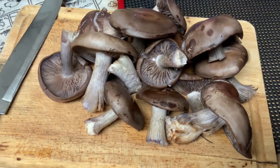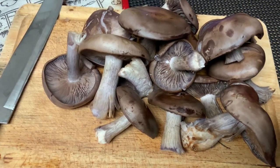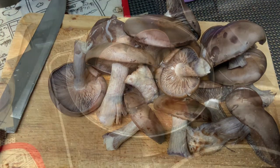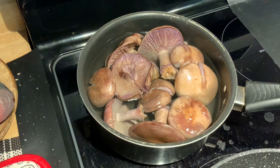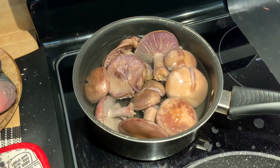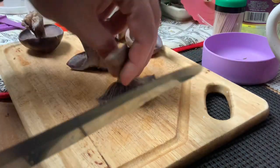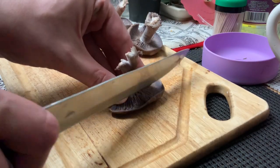I'm going to have a couple of mushrooms and pan-fry them, and the rest I will boil first. This is our salted water and I'm going to boil the mushrooms for 20 minutes. These are the ones I'm going to pan-fry.